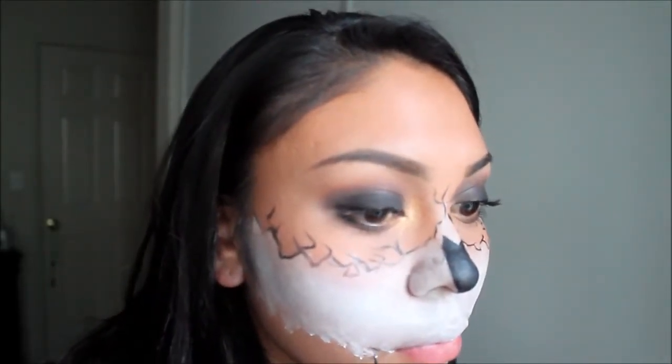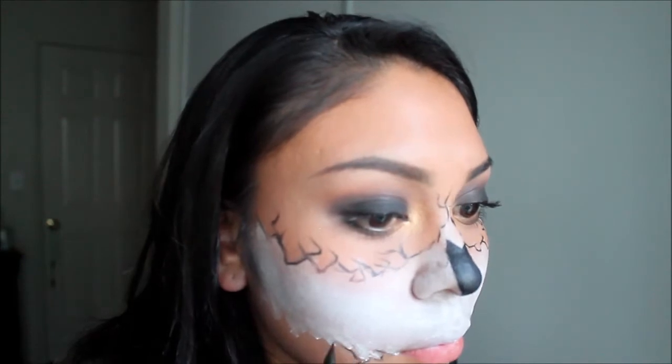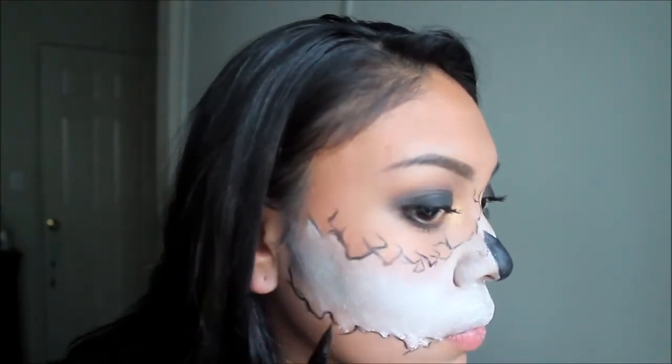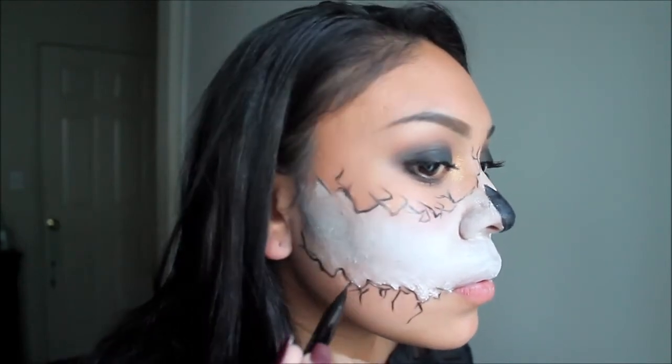Once again grabbing my Stila liquid liner, I'm going to outline the white part of the jagged line and then also add cracks just to add more detail to the line.